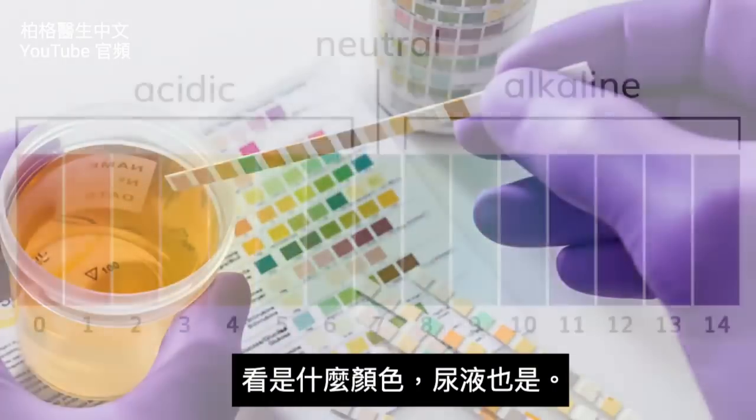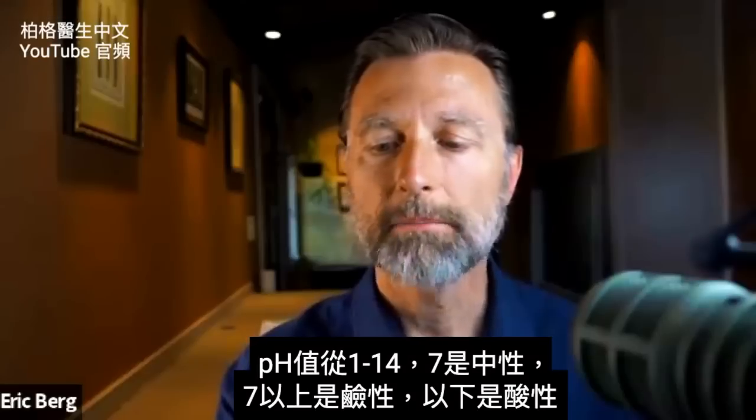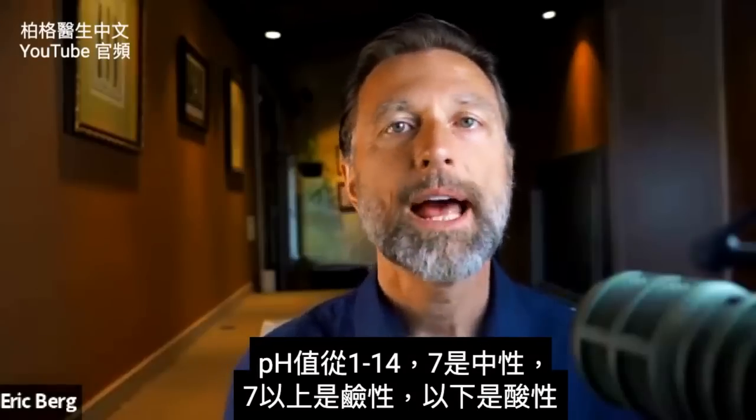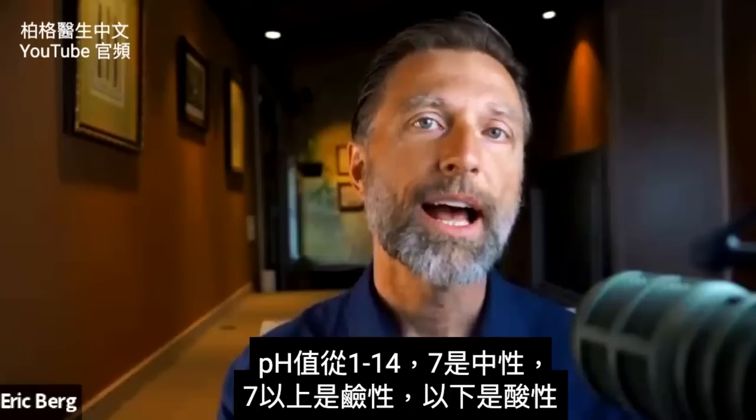What you need to know is this: pH goes on a scale from one to 14. Right in the middle is seven — that's neutral. Anything above seven is more alkaline, and anything below seven is more acid.